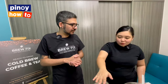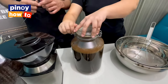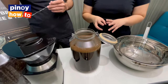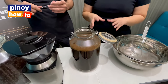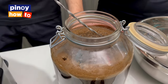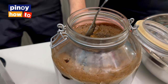This is the cold brew after 18 to 20 hours. Right now, we're going to strain it. But you can't mix it, because once you mix it, the acid from the coffee grounds will come out and the cold brew will become very acidic. So you need to be very careful when you extract the coffee. Just gently press it down — lower the plunger very, very gently. When the coffee rises, that's when you can strain.